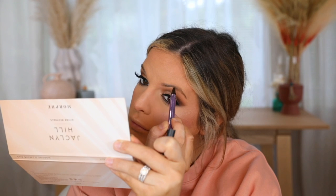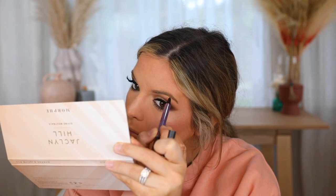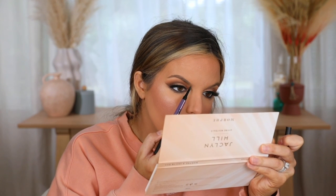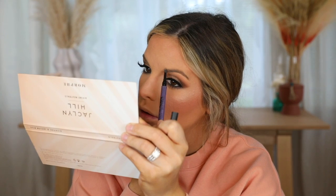Now I'm going in with the Urban Decay Brow Blade — a go-to product for me. I've tried so many brow products but always come back to this one. The pen side fills in your brows quickly and the pencil side carves them out how you want. The shade I use is Taupe Trap and it's just been amazing.